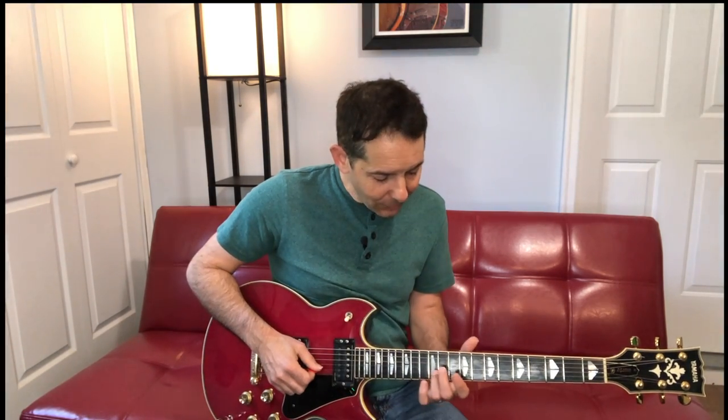If you've got your down-up picking engaged and you're doing it down-up, it's just a matter of time before you get the speed going. I remember I learned this when I had been playing guitar about 12 years already and it threw me for a little bit. It's a great down-up picking piece.